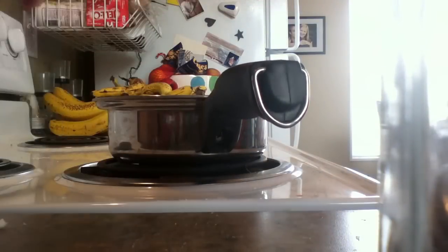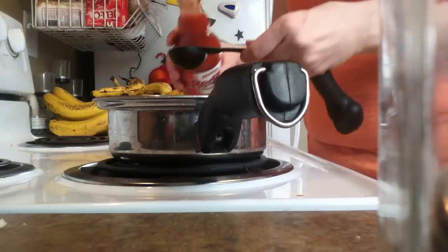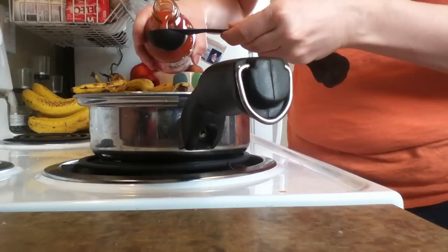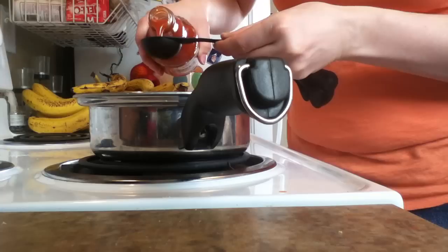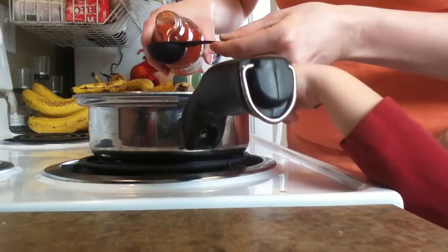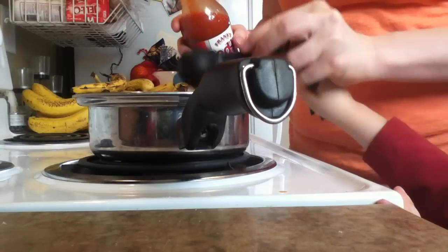So next I'm just going to be measuring out the hot sauce — Frank's Red Hot sauce — and that is going to be six tablespoons. One — can you count to six? Say two. Two. Three. Four. Five. Almost done. Six. Good job!